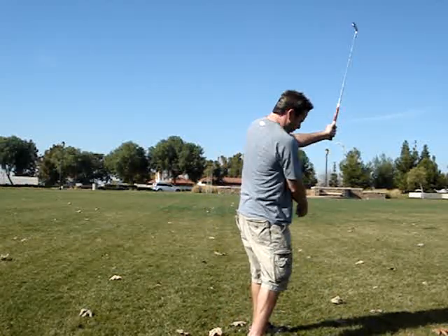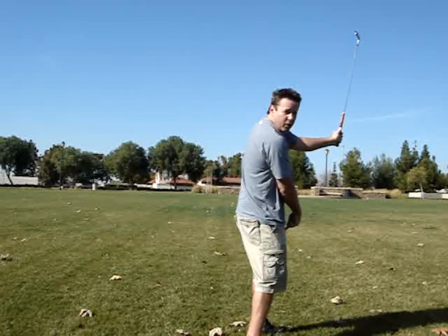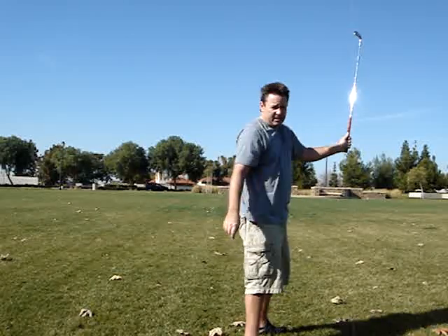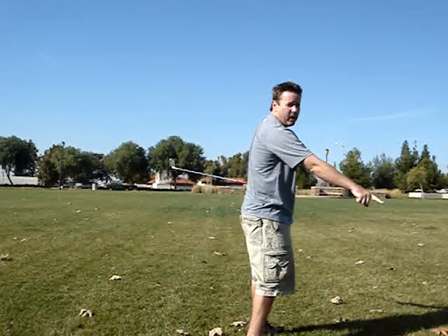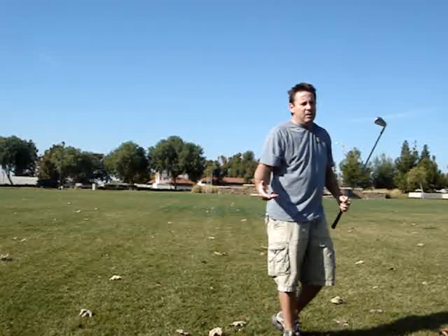If the club exits too high or towards your toes, that tells you one thing. If the club exits low and points way out over there, that tells you something else. A club exiting high means not enough lower body turn, too much arm swing, swinging inside-out, open club face, or too much lag.